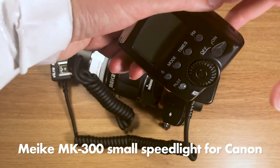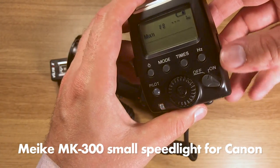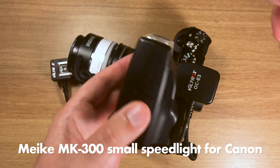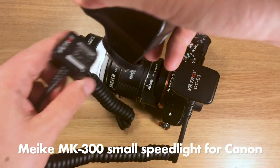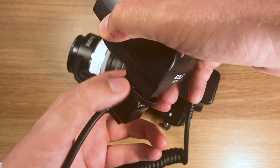This is the flash — the Miike MK300. It's a super great flash because it's very very cheap, and it's very very small and light. You don't really need a lot of power for a macro setup, so this flash is perfect. The only thing that's important is that you can put it close to your subject, and that is why we need the flash cord.